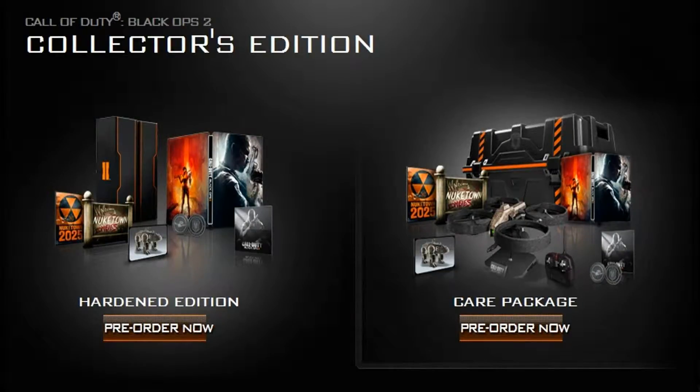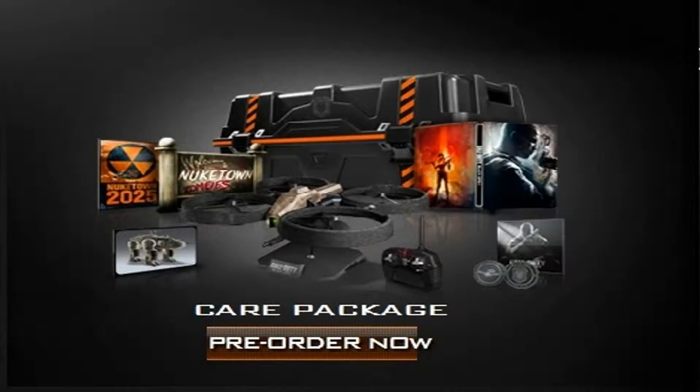Hey, what's going on everyone, this is Nox187. Right now you're about to watch the unboxing video for the official Call of Duty Black Ops 2 Hardened Edition and the Care Package. I'm actually on the website for Call of Duty Black Ops 2 and I'm about to pre-order it. As soon as Black Ops 2 launches I'm going to be doing an unboxing of this whole product. I hope you guys enjoy this video. Peace out.